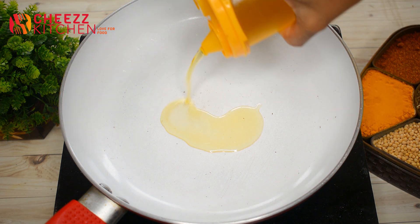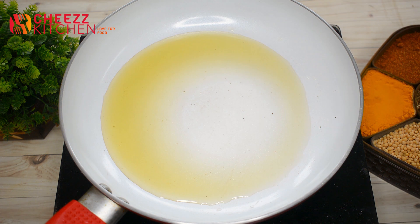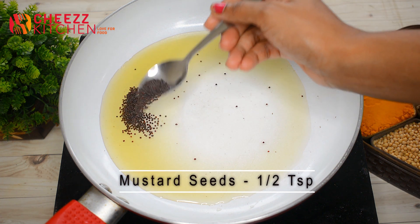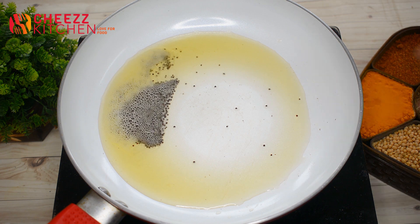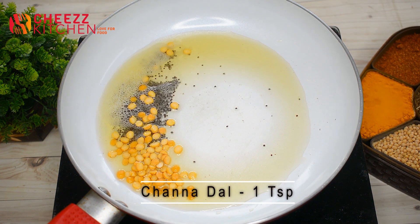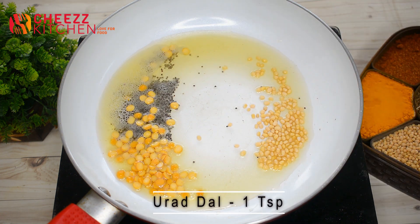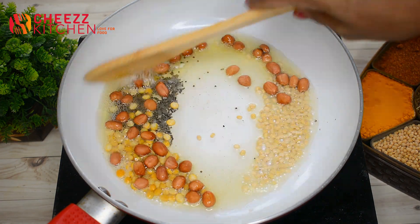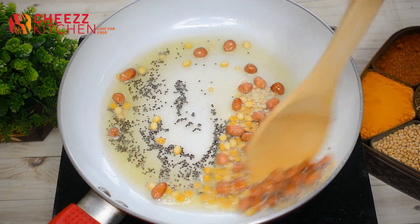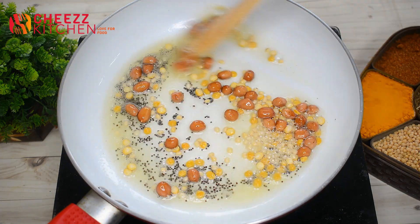In the pan, we will fry the rice. Let's add the rice and fry it.